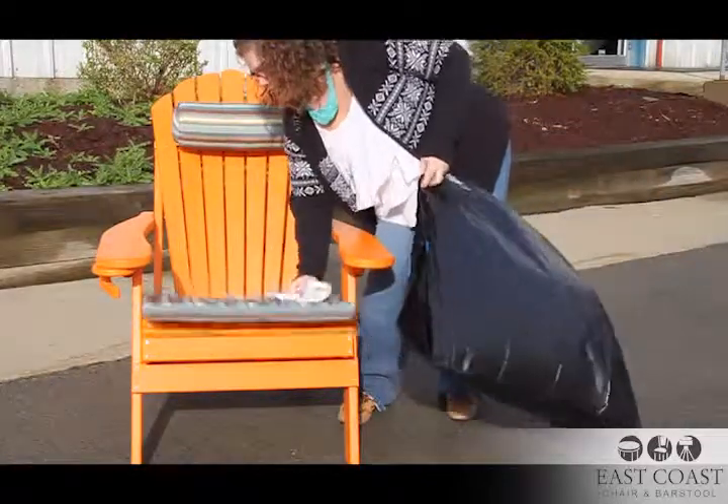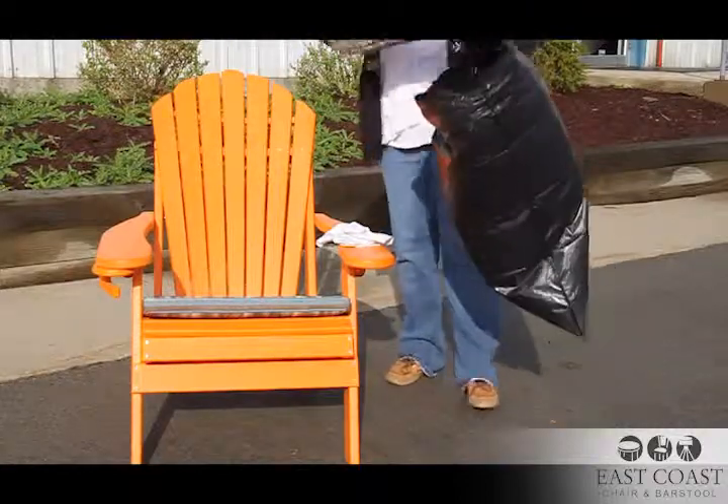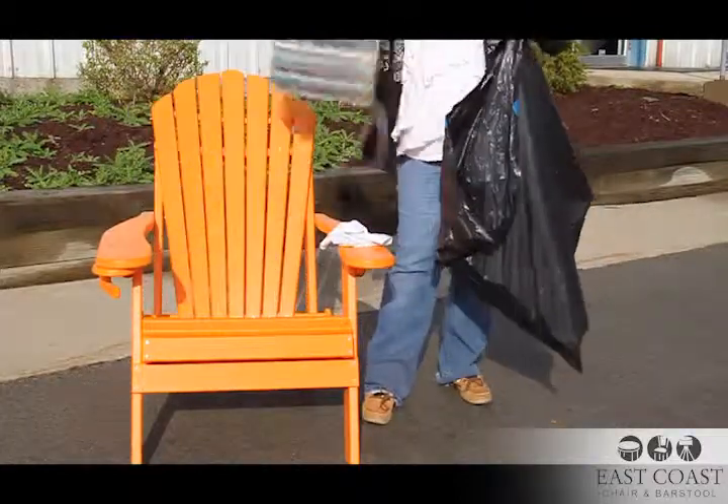Cushions should also be brought inside. If your cushions are dirty, wipe them with soapy water and a sponge. Once they are dry, wrap them in a sheet or garbage bag for storage.